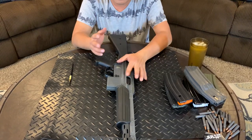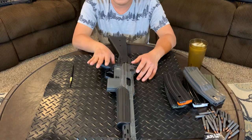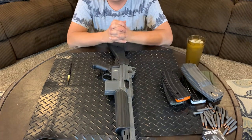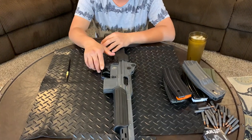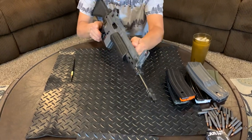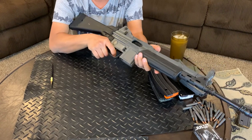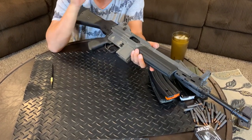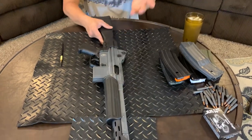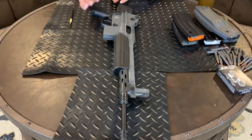The trigger pull on this gun really sucks — it's almost an 8.5 to 9-pound trigger pull. It's a hell of a trigger pull — very long and very heavy. Very mil-spec trigger pull.